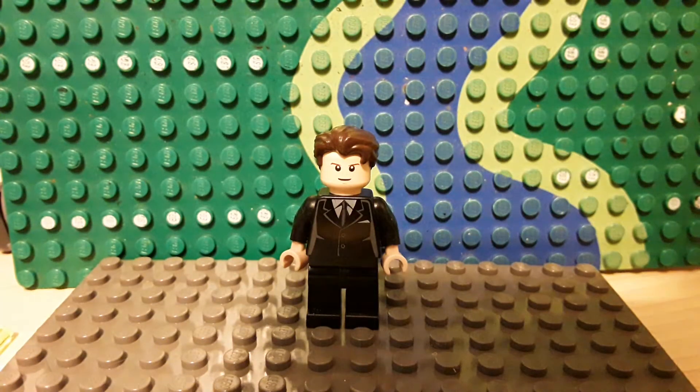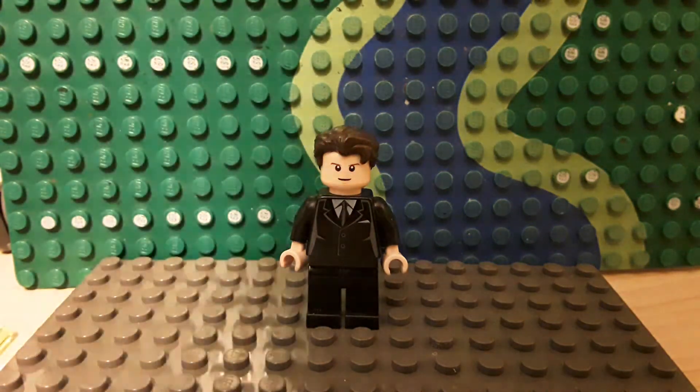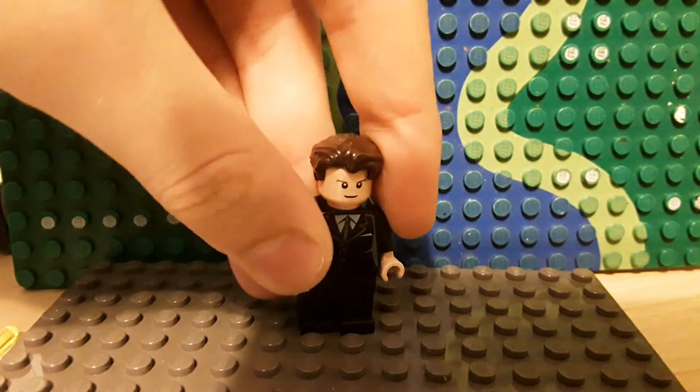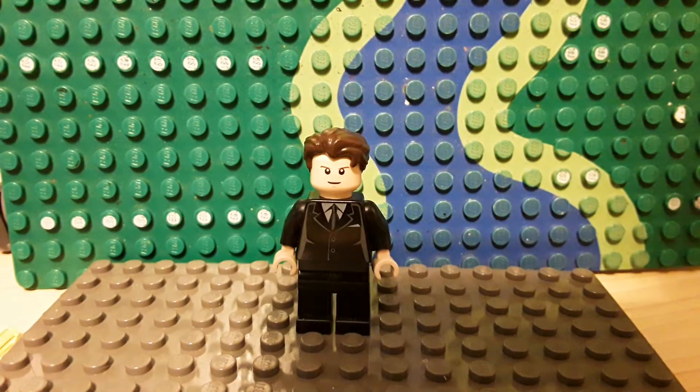So first off is Connor from Cyber Life. He has the Brick Boy hair piece, a Luke Skywalker head, and a black suit. I know you were going to say this isn't very accurate, but I went through so many torsos and this one just looks the best on him. And if you want to make this and you don't mind painting your minifigures, you could put a little LED on his forehead, on the side of his head, but I decided not to do that.